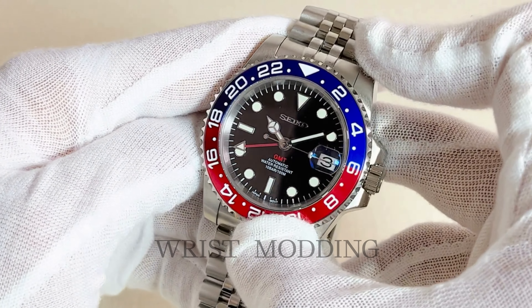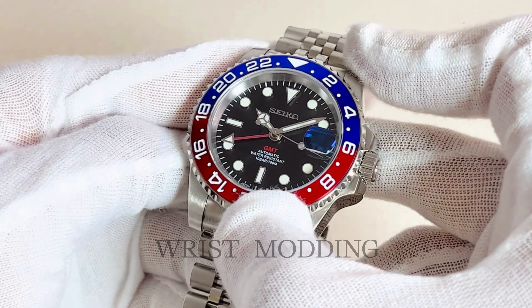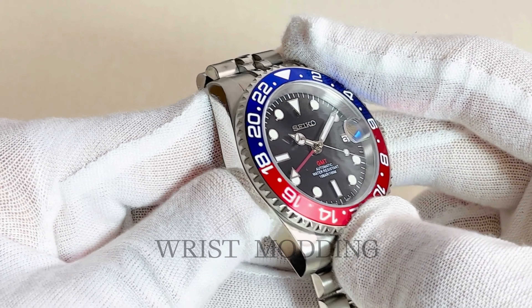Find out more about this masterpiece from the link in the description below. The new crown jewel of your watch collection is now available at Wrist Modding.